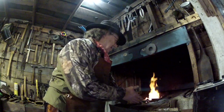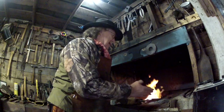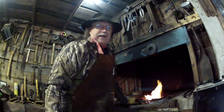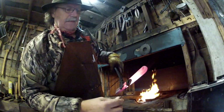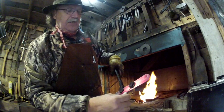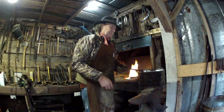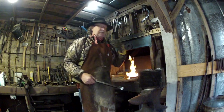Some blacksmiths will lay that right out beside the fire and let it air cool slowly right beside the fire, and that works as well. But I have found a better way to take the stresses out of the piece of metal — bury that stuff down in lime and just let it cool completely off in that lime. Right down in that lime, and just bury it right in there. This is not going to smoke, by the way. I'll simply leave it in that box until it's totally cold.